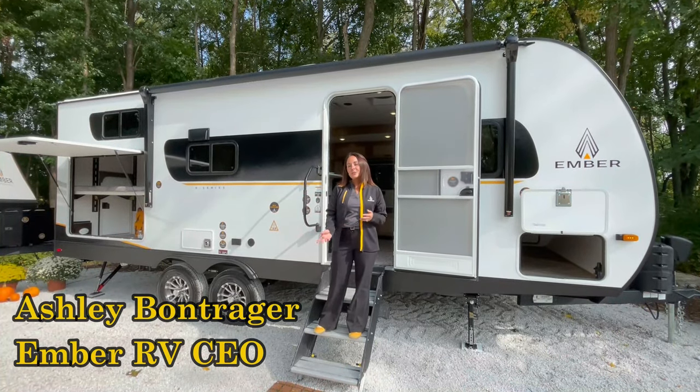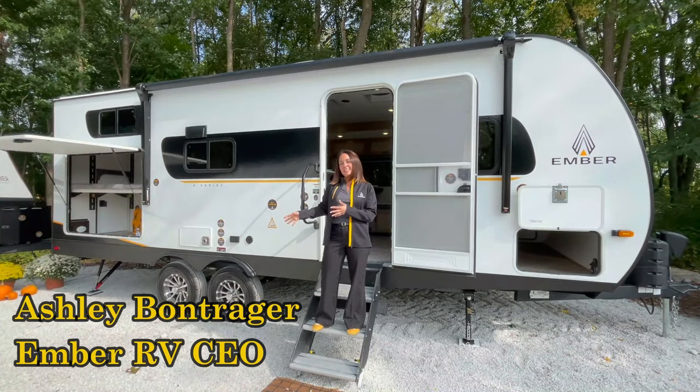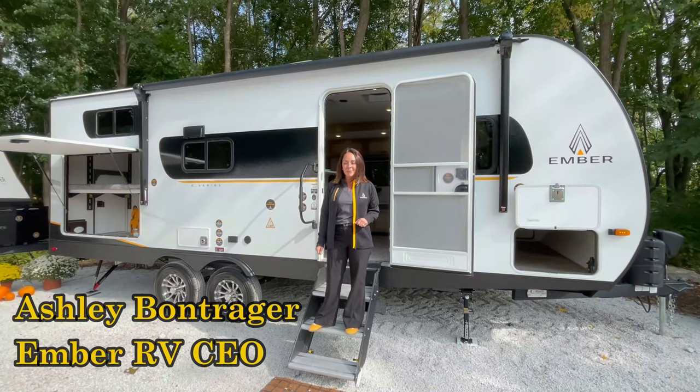The E stands for Essentials, so in here we give you everything that you need to go camping in an RV without the heavy price tag, but what we didn't do is skimp on quality.